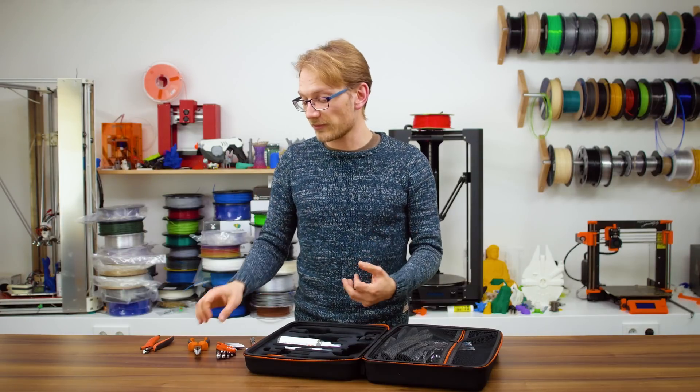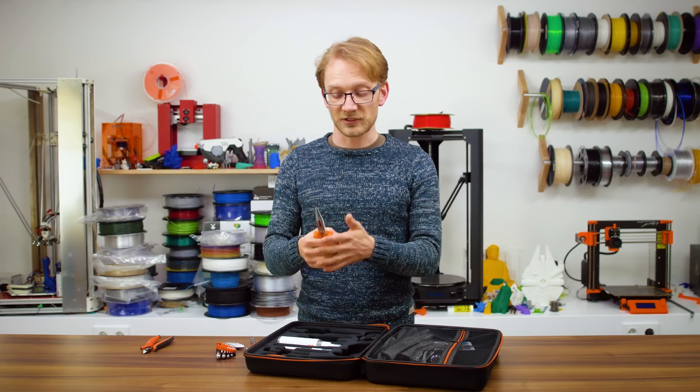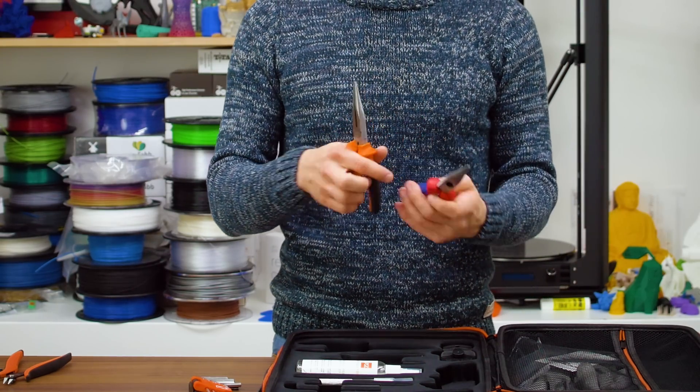The needle-nose pliers are my personal favourite type of pliers, which I usually use instead of tweezers — they're just really versatile. The ones included in the printer kit are decent; they're not as smooth as Knipex ones, obviously, but they're much better than Harbor Freight.